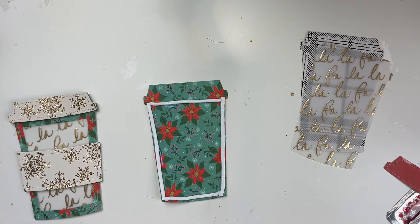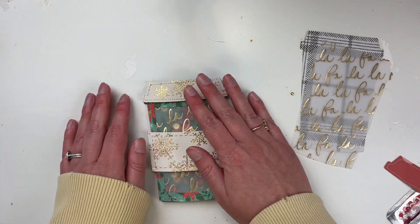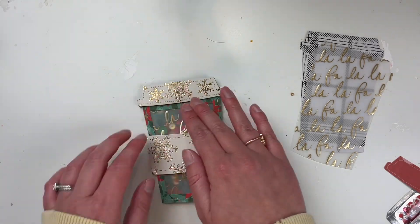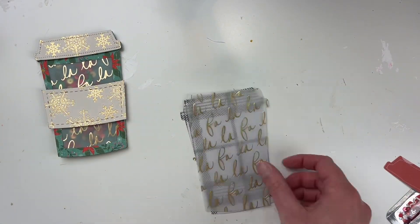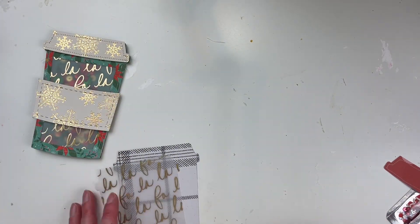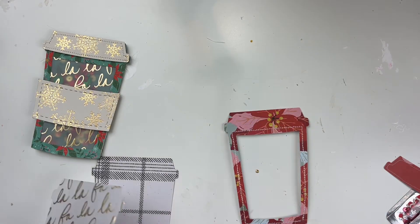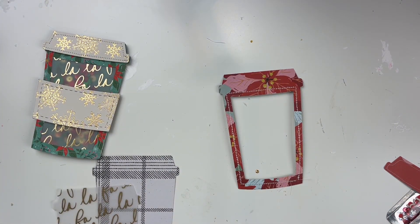I am using some different sequins today from my advent calendar that I released — sorry if it's a spoil. I released an advent calendar a couple of weeks ago and it sold out on the first day, which was not intentional. I didn't think that would happen. So I'm using some sequin mixes from that and also from my subscription, so you'll see a variety here today.